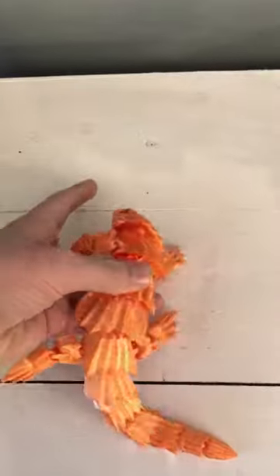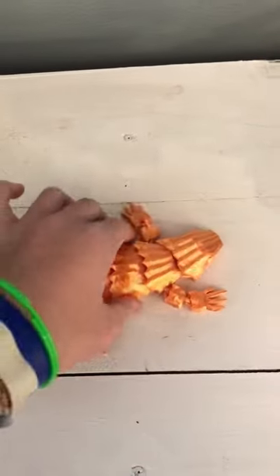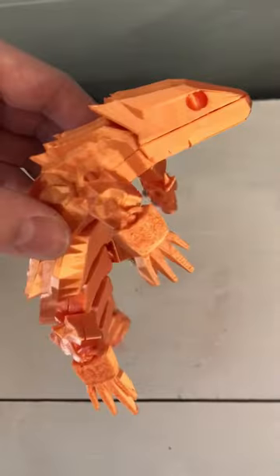Here is an armadillo lizard. I showed you just a little bit of it last video. It took about nine and a half hours to 3D print and it's super fun to play around with.